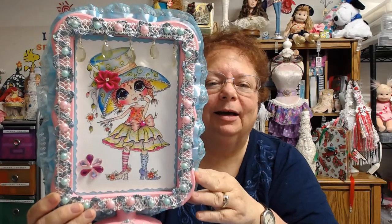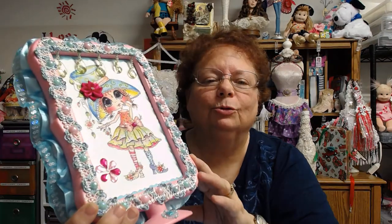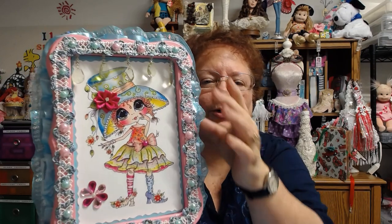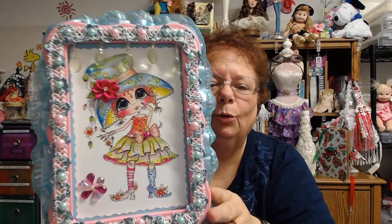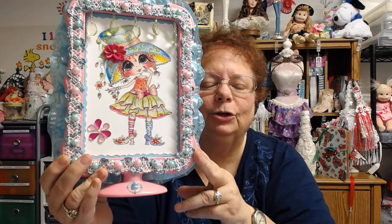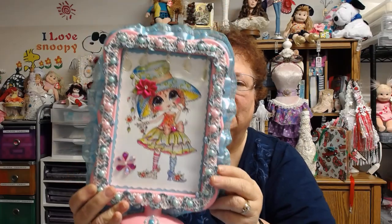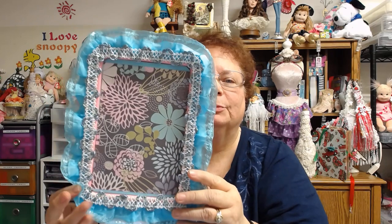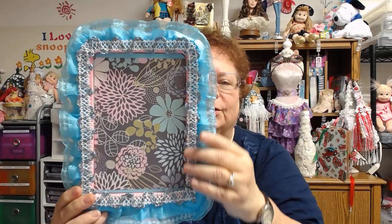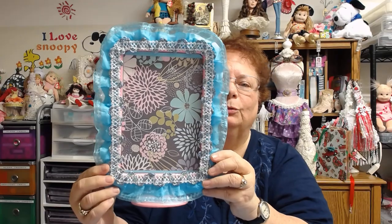I used some Wink of Stella on her dress to make her glitter a little, and then I put little embellishments like the flower in her hat and on her bow, and a little bling on the other side. I thought she came out really cute. Then I put a little embellishment down here. For the back, I got some cardstock that kind of matched the ribbon, kept it plain, put the ribbon around it, and I didn't do the pearls on the back since you won't really see it.